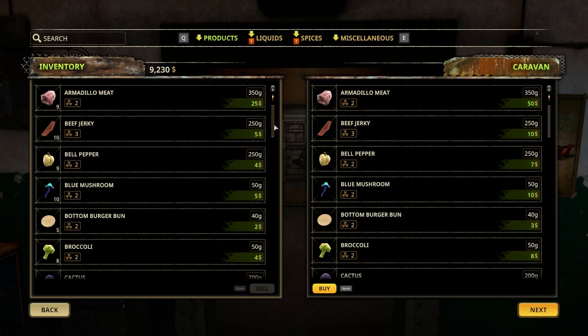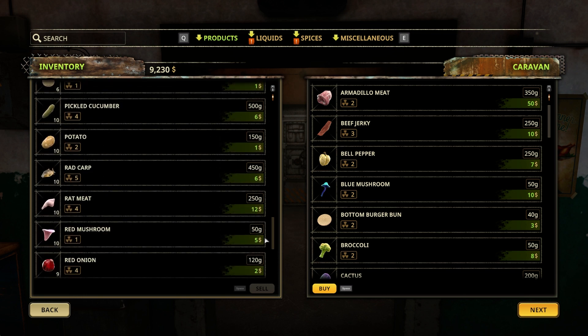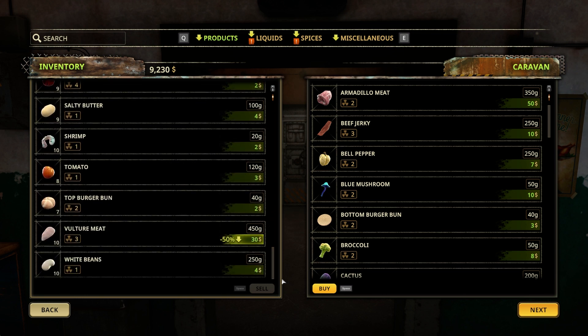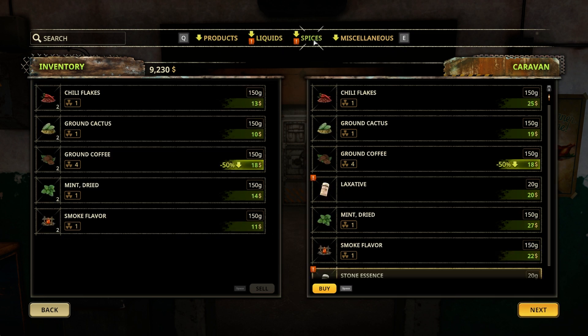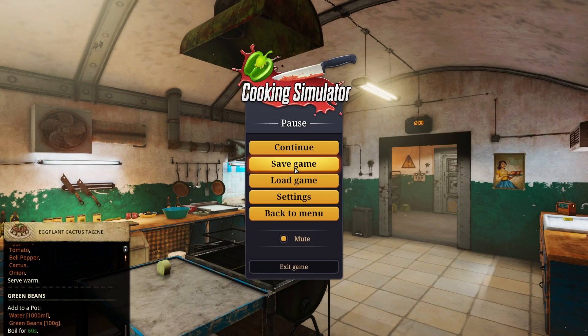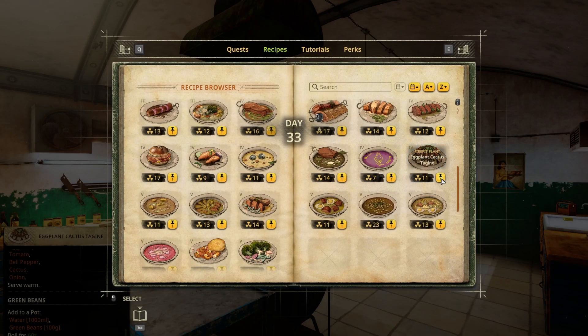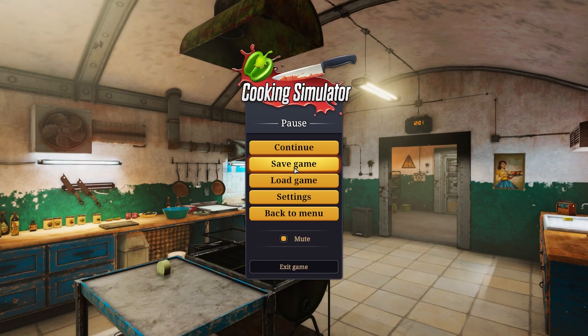Everything should be enough - nine eggplants yeah, I have enough of everything, we didn't use that much. And that's it for today. That was it for this episode, let's get this one out of the way. Thank you guys for watching, I hope you guys liked it and I hope I'll see you guys in the next one. Bye bye!